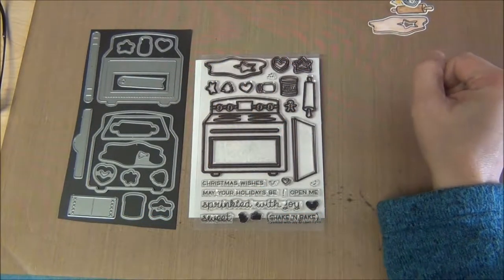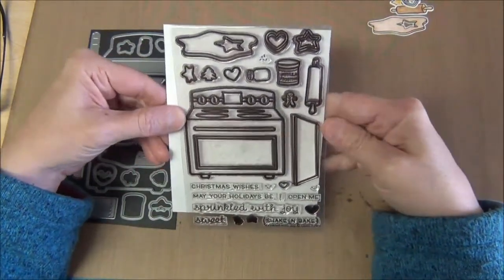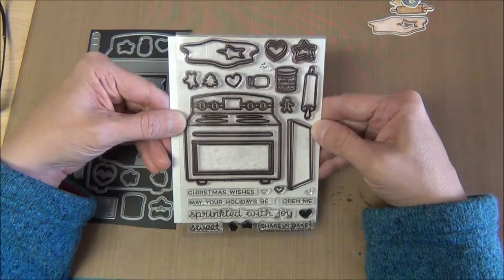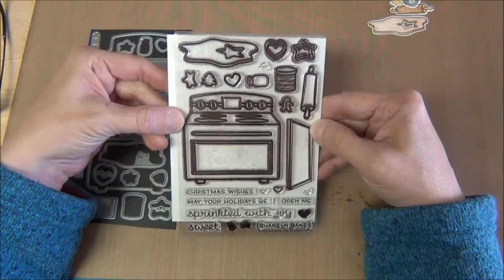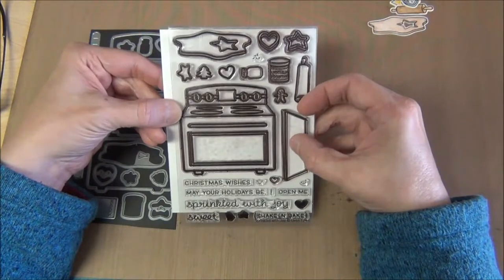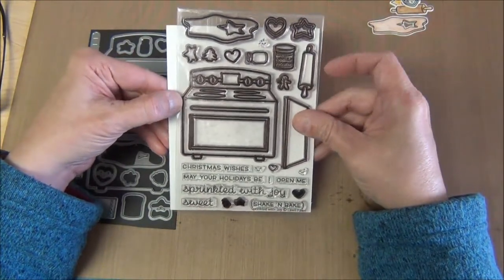Today we're doing a quick product demo for Lawn Fawn's Sprinkled with Joy set. It's a great set for Christmas baking cards or any other occasion. It includes very cute dough, some cookies, a jar for sprinkles, some vanilla frosting, some cookie cutters, a rolling pin, and this square right here could be either a cookie pan or one that can go in the oven.